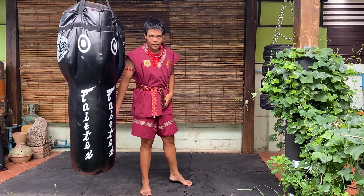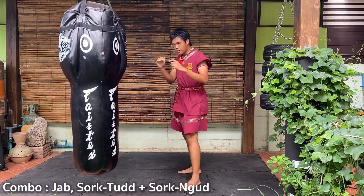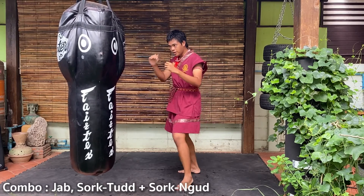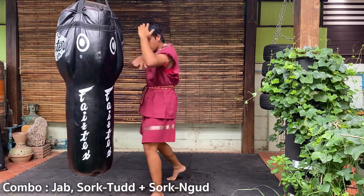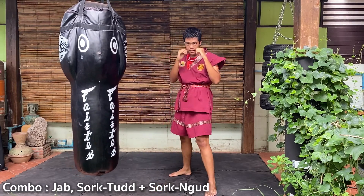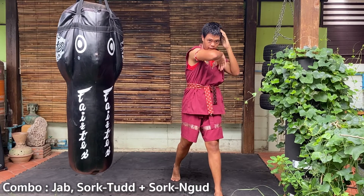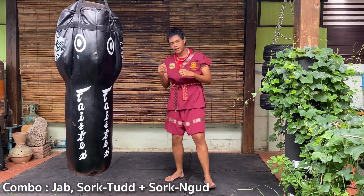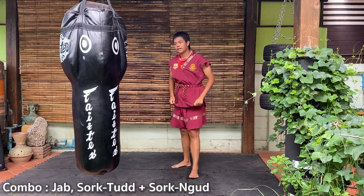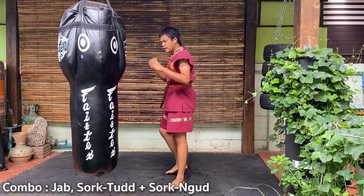Now we will practice the combo with elbows. It's easy. The combo goes: jab, then step forward, then elbow, elbow. Jab — left, right — then step, right elbow, left elbow. I will practice on the punching bag; if you don't have one, you can shadow box.